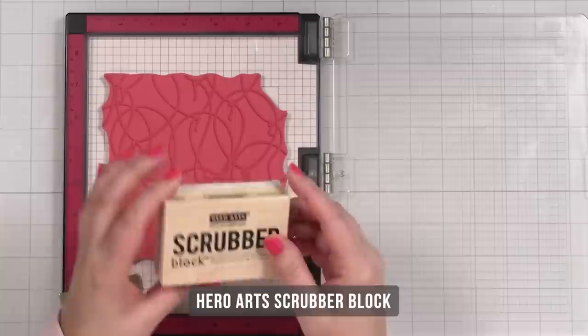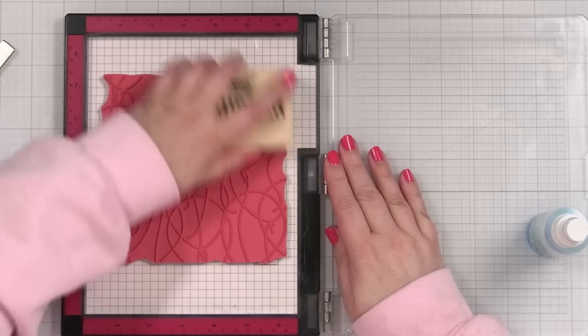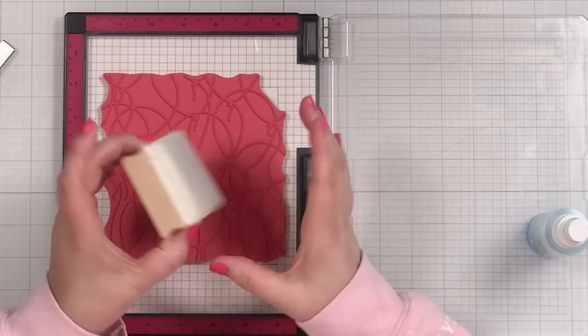I want to show you my little scrubber that I love from Hero Arts. The scrubber block is great for cleaning stamps, both clear and cling. I can just put a little spritz of my Simon Cleaner and just go over and clean off the stamp. These pads are replaceable — you can take it off and wash it with some dish soap and let it air dry. This is new in my studio. Love it.